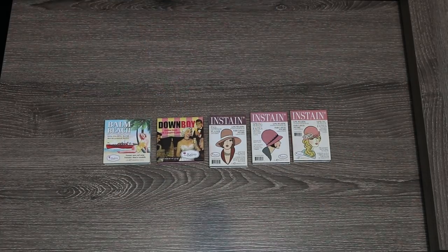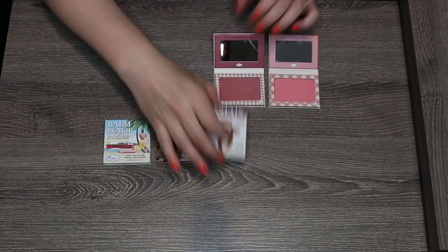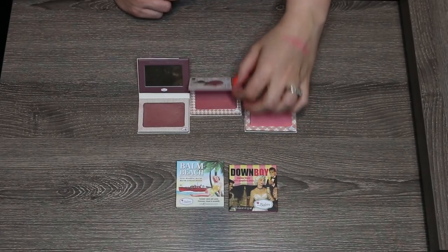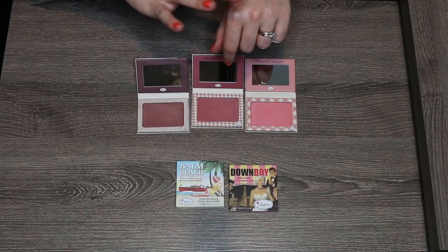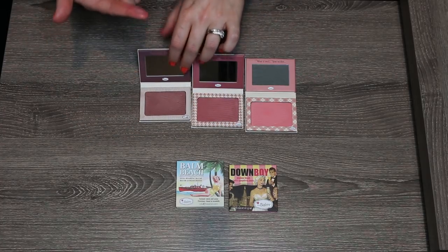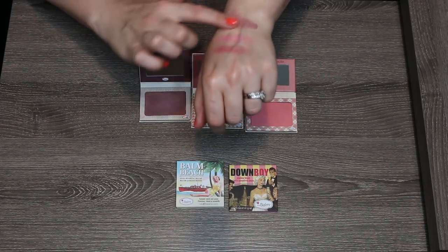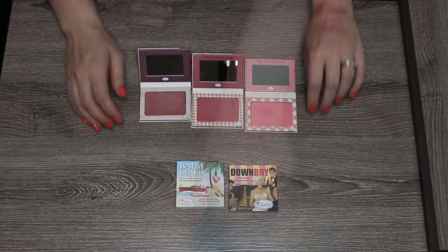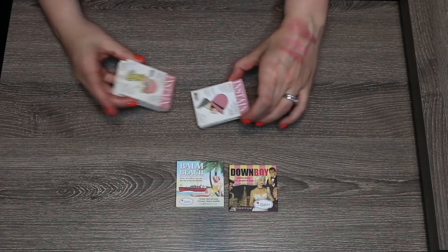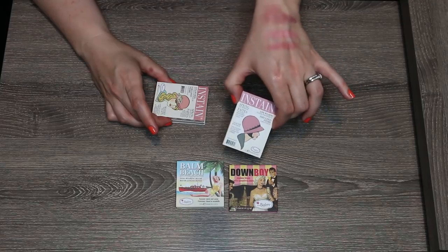This is tough for me. These are all fairly new to my collection, which is crazy because they've been out for a long time — these are all from the Balm's Instain line. Argyle is a bright pink that's just really brightening on your skin. Houndstooth may be more dupable in my collection. And then Pinstripe is a really interesting color — it swatches really dark but when I blend it out with a light hand it gives the most beautiful berry color on the skin. I think I'm going to keep Pinstripe and Argyle and pass along Houndstooth. The packaging is so stinking adorable but I think Pinstripe and Argyle are the two I'll reach for, and I just don't know if I'd be reaching for Houndstooth that much.